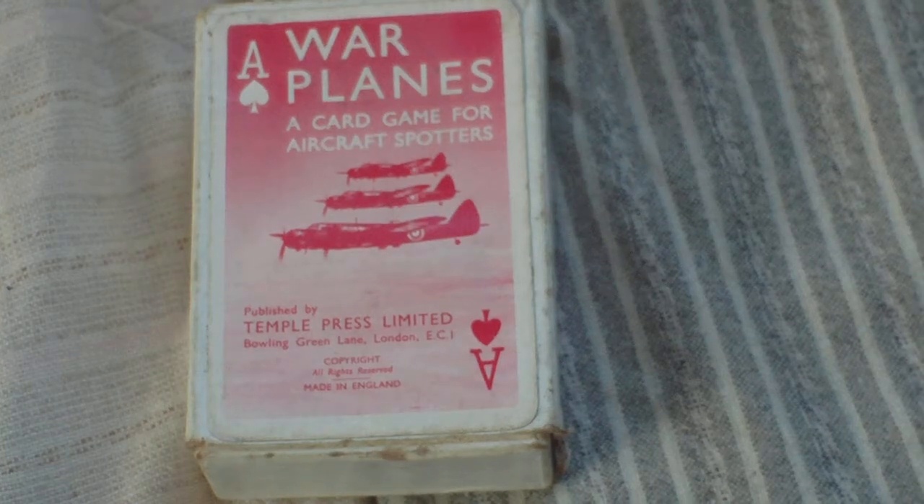This would be something you had to commercially buy in the shops in Britain during the Second World War. During World War II, with the threat of attacks from the air, various toy and game manufacturers quickly cottoned on to the idea that there was a need for the civilian population to identify Axis and Allied aircraft in the air. Some ways they did it were by board games.